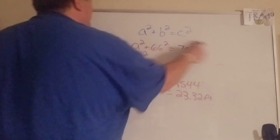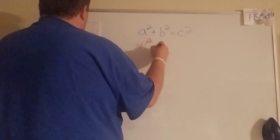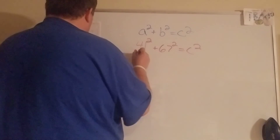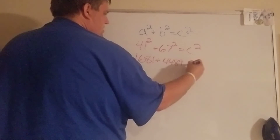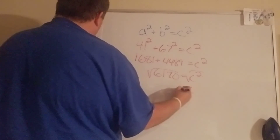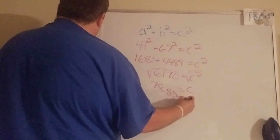My last one for this front group of Pythagorean theorem problems — they give us the legs this time. One is 41.1, the other is 67, we don't know c. Square them, add them up, and take the square root, and that one gives me 78.55 centimeters.